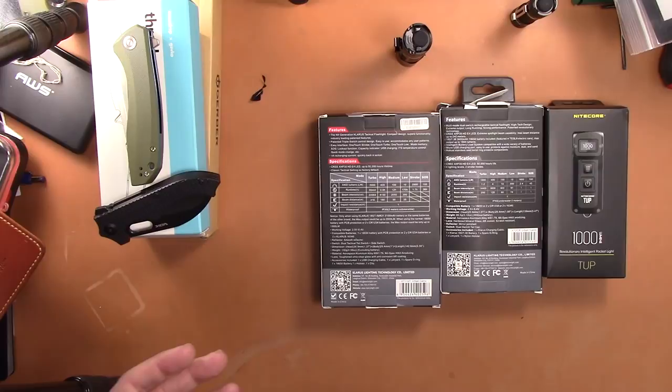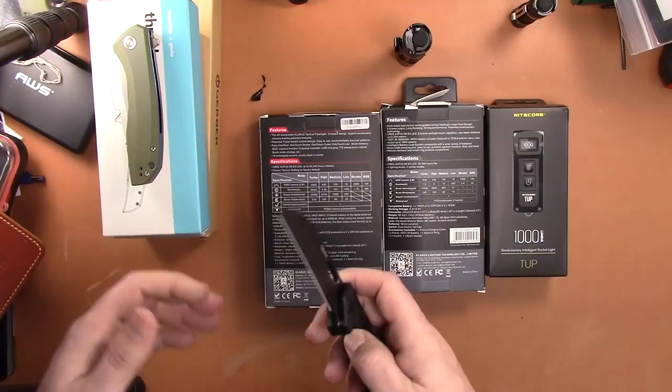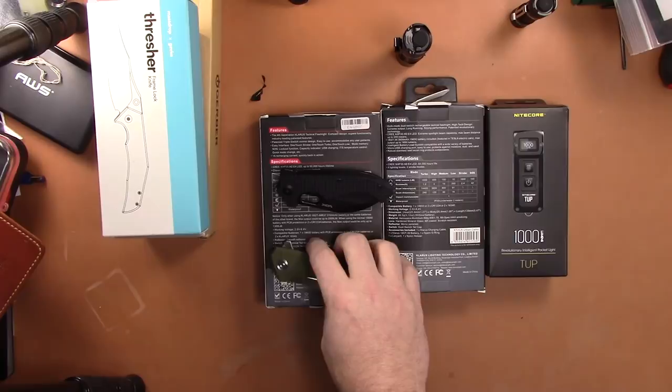Prices and everything will be down below. Same rules apply as usual: must be over 18 to buy. I'll leave my email in the description box below. If you want to purchase something, comment down below and then email me — I'll go by timestamp. I will not wait around two days for payment. If I don't get PayPal within 30 minutes, that's pretty reasonable, and if you don't respond I'm moving on to the next person.